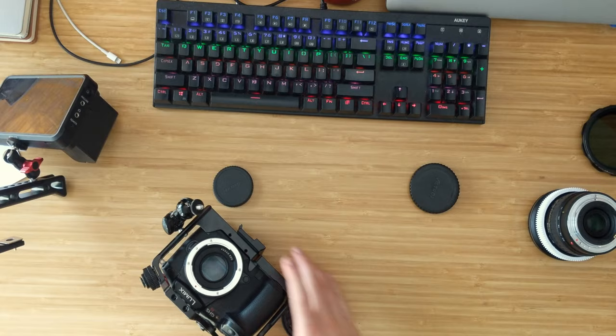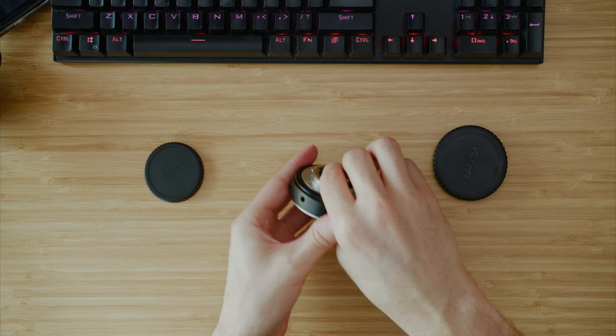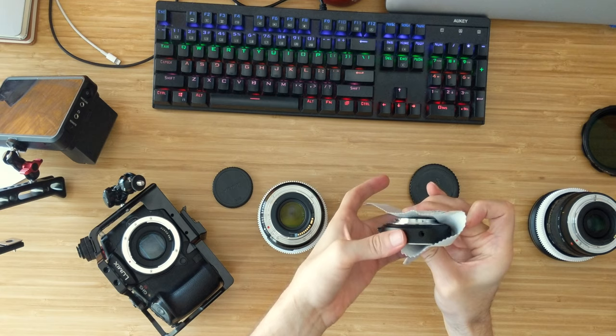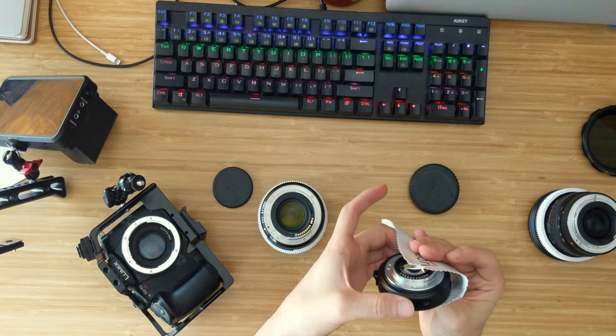To fix this, you need to take your adapter back off of your camera and take the lens off the adapter, and you're going to have to rotate the element clockwise or counterclockwise until you hit the right infinity focus. In my case, I had to do a couple turns counterclockwise and I was able to hit focus on distant objects. This is just trial and error — you have to try it a few times until you hit perfect focus.